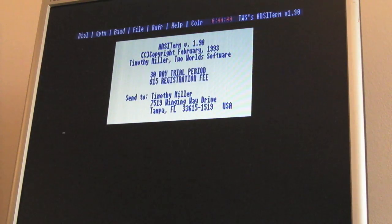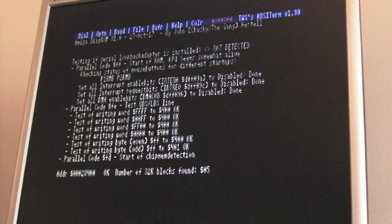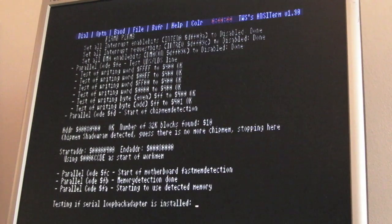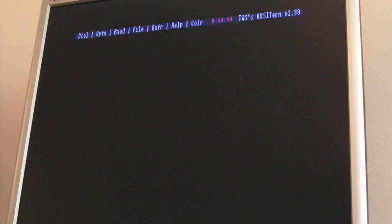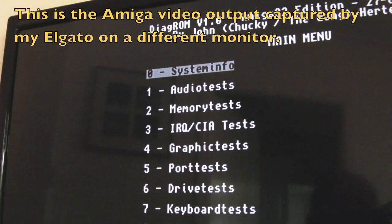I've got the Elgato connected up as well so I can see the Amiga's display output on my main monitor. If I switch the Amiga on, we get the diagnostic stuff coming up. One thing I've noticed is there seems to be some anomaly on the controls - it's supposed to wait and ask if you want to use the serial port, but it jumps right past that.